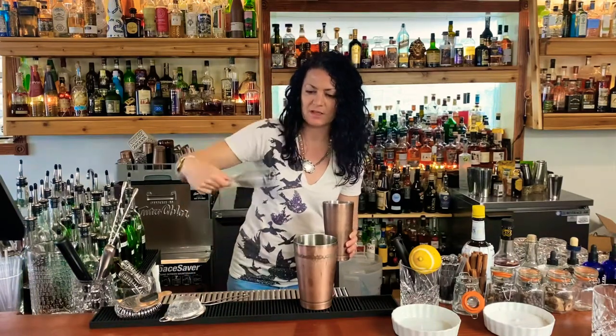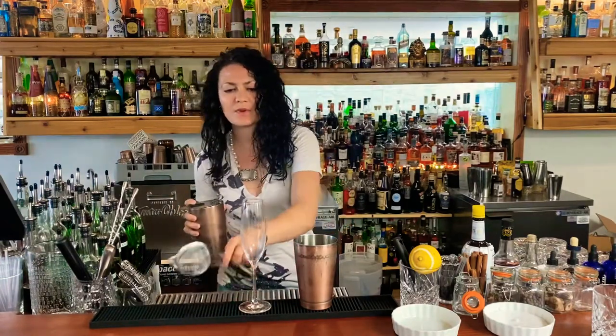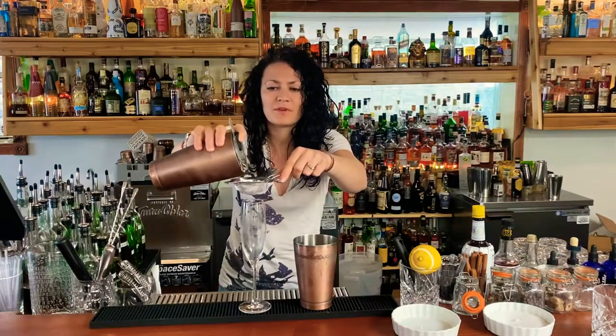Now we're gonna dump out our ice from the flute, which is much easier than getting it in the flute in the first place. Remember, we're gonna double strain this one — you don't have to, but I prefer it this way.